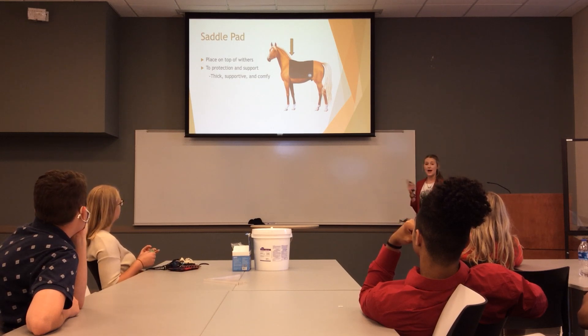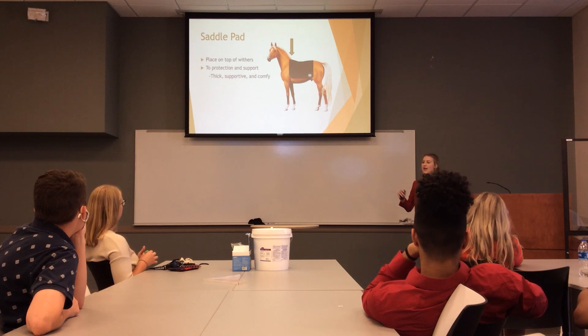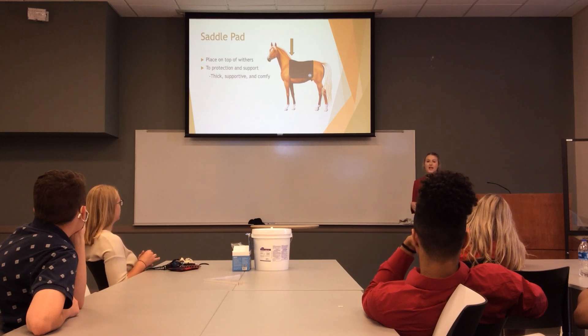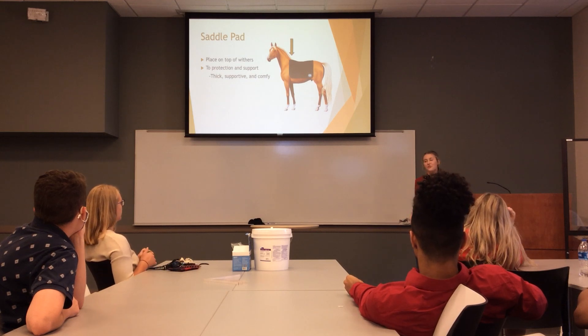A side note: when you go to unsaddle and take your saddle pad off, horses sweat a lot. It's very important that the sweat covers all along their back evenly. If you see pinpoints, that means your saddle or saddle pad doesn't fit properly on your horse. So it's very important that sweat covers everything, because that means everything is fitting correctly.